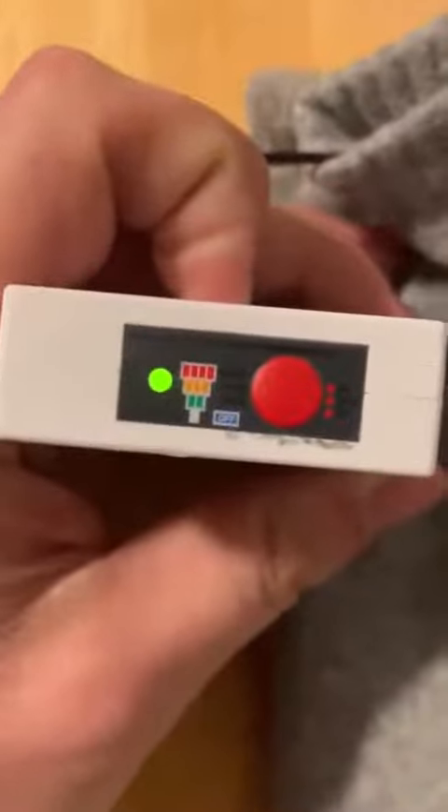You just hit this again and it goes to 75%, then you hit it again and it goes to green, which is 50%. You can kind of see it right there, and you can hold it back down to turn it off.